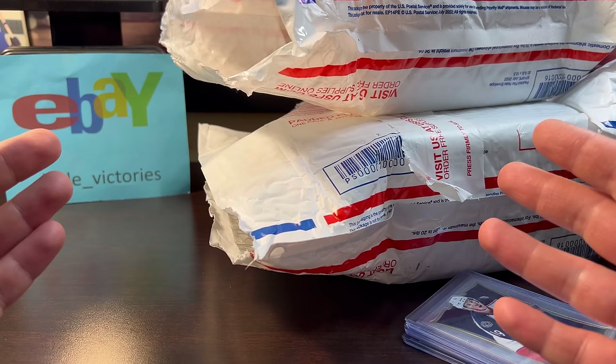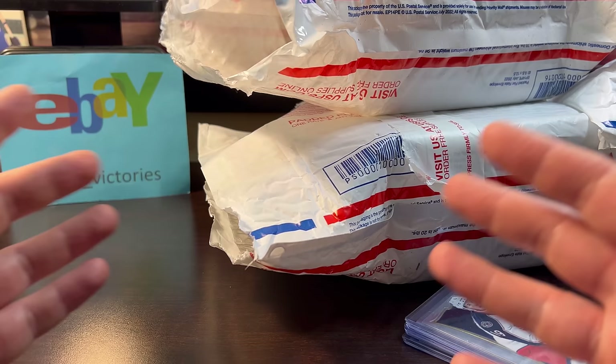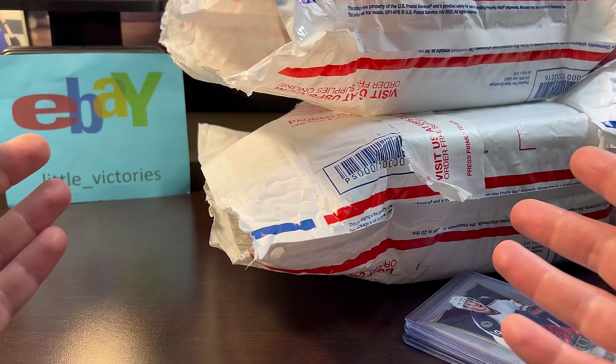It looks like I got three orders to go through today. Like last time, I'll go through each one, tell you what I paid in general, then shut off the camera, go through and see which ones are potentially gradable. Then I'll turn the camera back on and show you what percentage ended up being in nice gradable condition. But first, if you remember my week one vid...